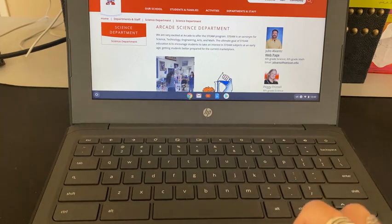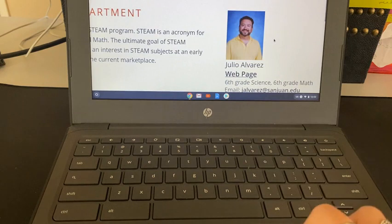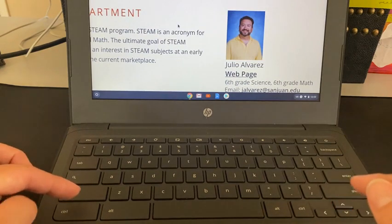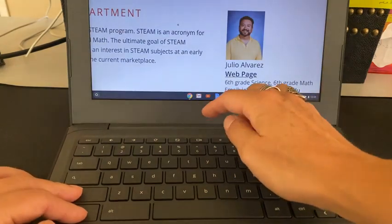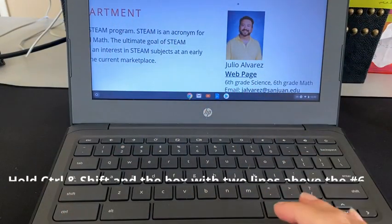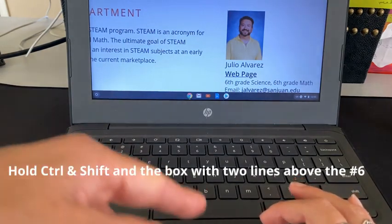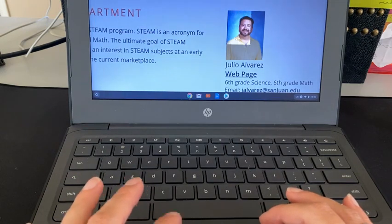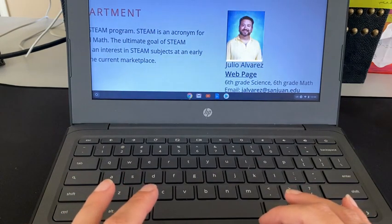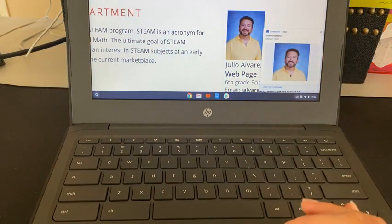Let's say I just want to take a screenshot of Mr. Alvarez. I can then press Ctrl, Shift, and that same button up top. Now it kind of grays out my screen. I select where I want to start the screenshot, press on my trackpad and drag down, holding the trackpad the whole time, to select what I want in the image. And now it's only going to take a screenshot of whatever I wanted to select.